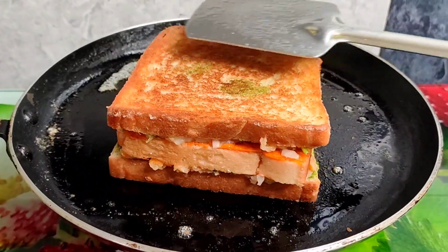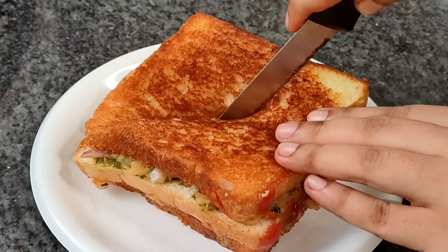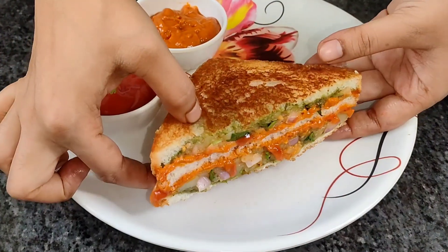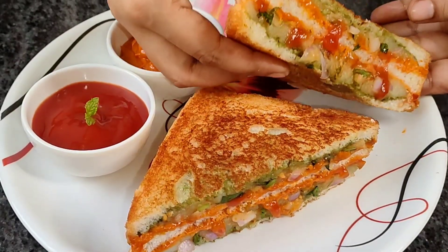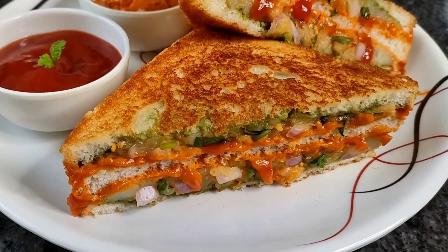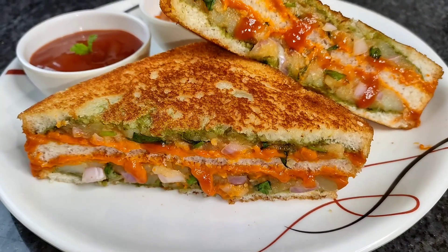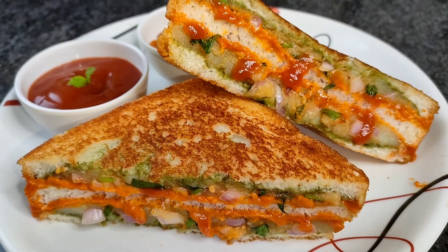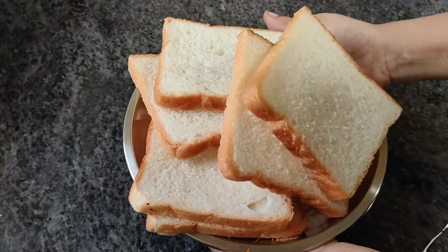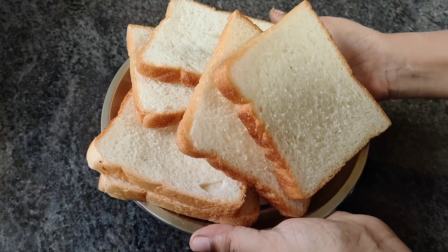Namaskar! Welcome to Khana Garmagaram. Today I am sharing a very easy and fast sandwich recipe. You will enjoy making this at home. Watch this recipe carefully and if you like it, please like this video.